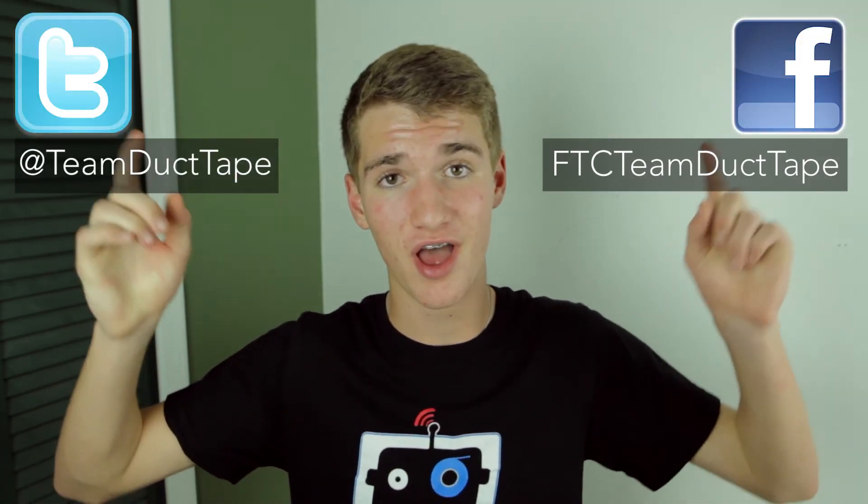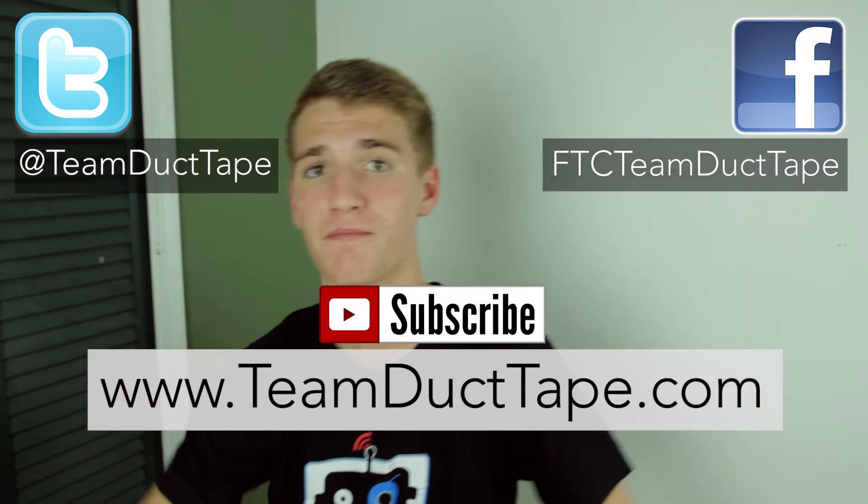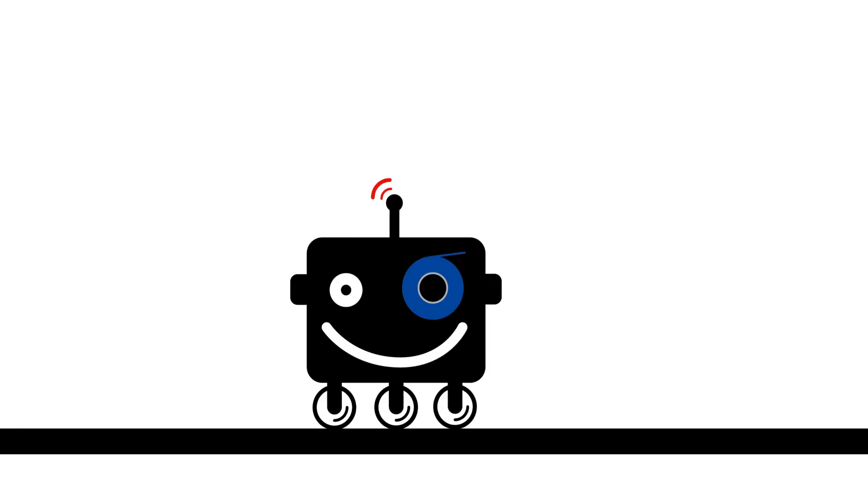Thanks for checking our vlog out. Please make sure to follow us on Twitter, like us on Facebook, check out our website, and subscribe to our YouTube channel. Thank you.